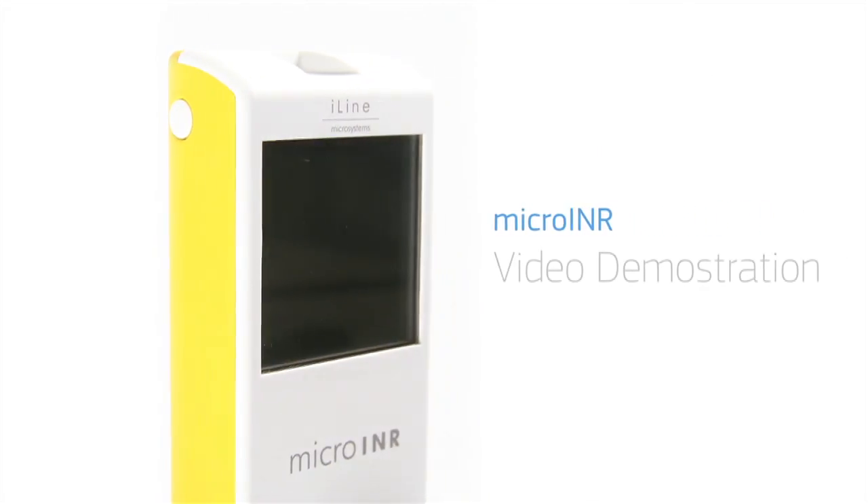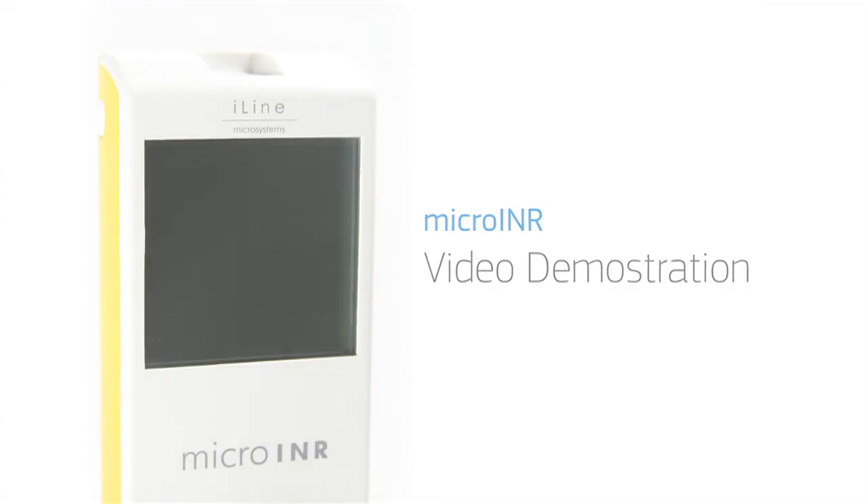This is a video demonstration of the Micro INR system from iLine Microsystems, showing step-by-step operation of the system.